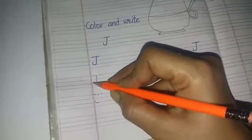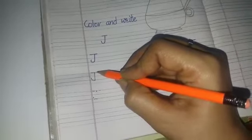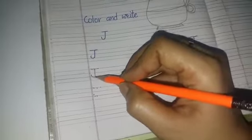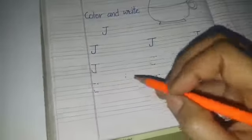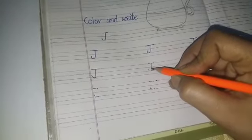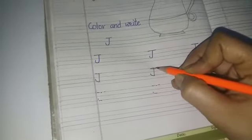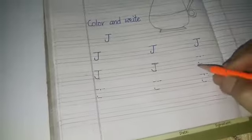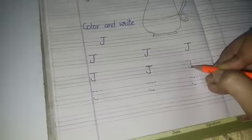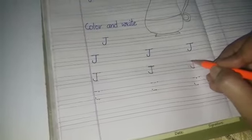Then make a little curve like this, then make a sleeping line here. This is the letter J — this is capital J. Come on to the next — you will speak and write each word: J — jug. Again: a standing line, make a little curve like this, and make a sleeping line here.